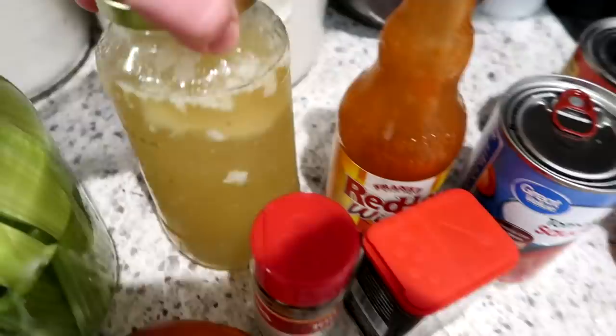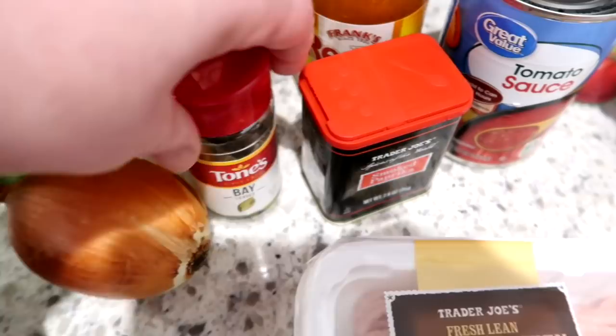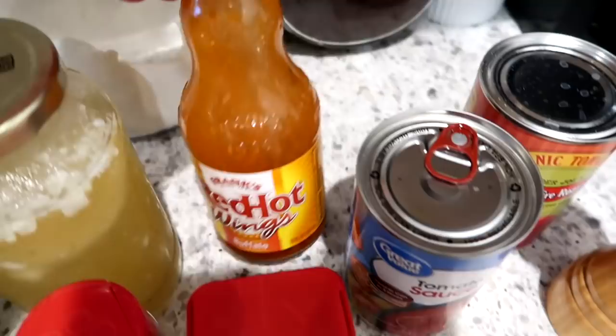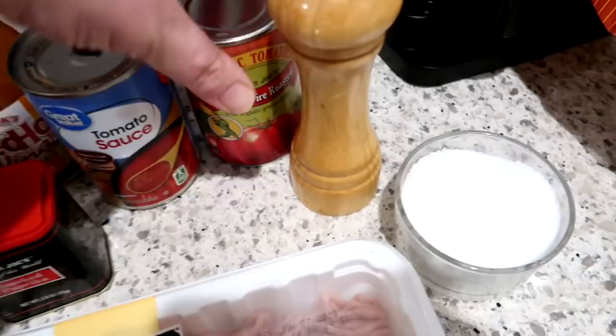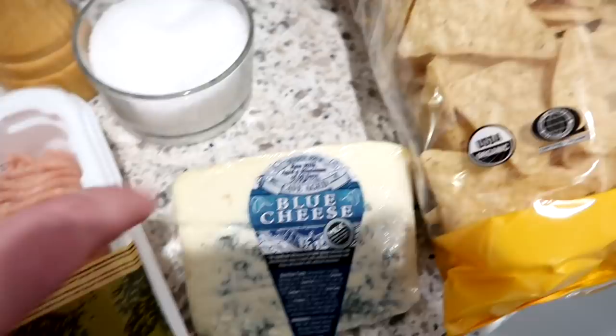If you can't find ground chicken, go ahead and substitute ground turkey. I also have some chicken stock — this is just homemade that I have on hand — some bay leaves, some smoked paprika, some hot sauce (I like to use Frank's Red Hot brand), a can of tomato sauce, a can of fire roasted diced tomatoes from Trader Joe's, some salt and pepper, and optionally some blue cheese as well as some tortilla chips for garnish.